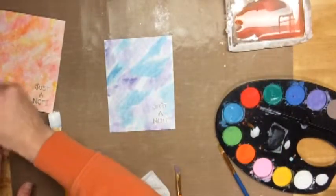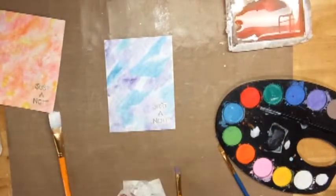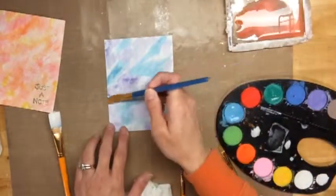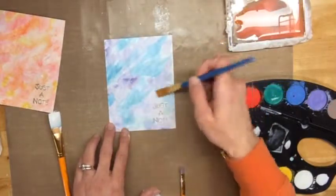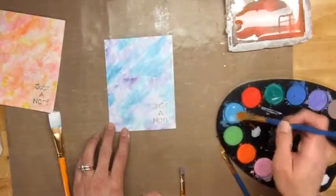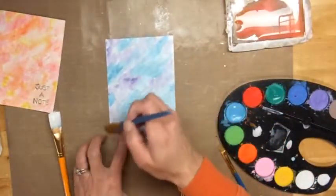I'm going to go back and add some more of the aqua blue, and just really lightly brush it on. I'm going to leave a little bit more white space in this one, and then I'm going to spray it with some Studio Calico Shine.